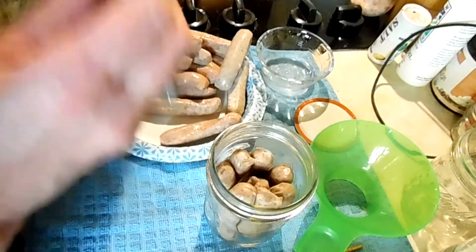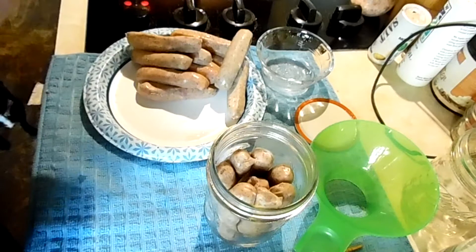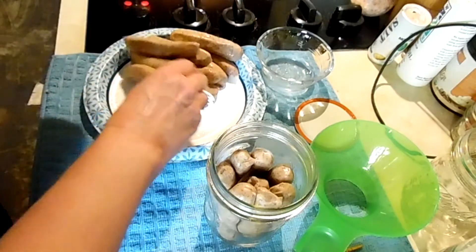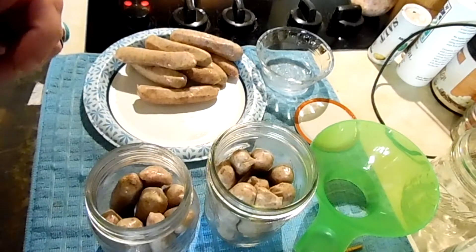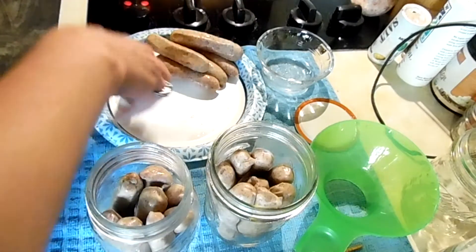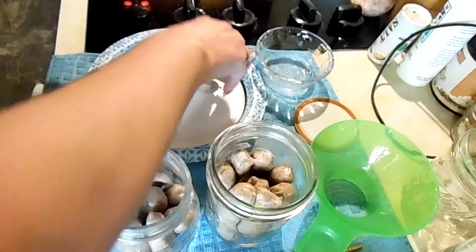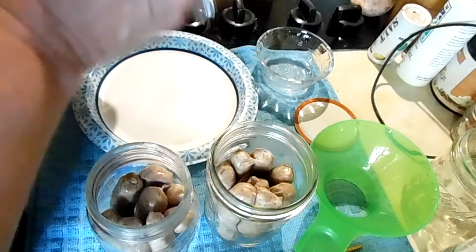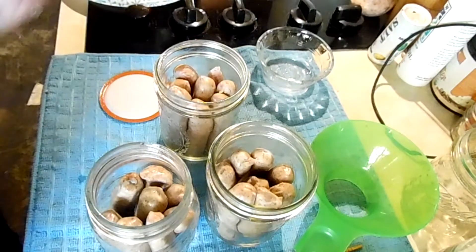I don't have the freezer space for these, plus it's not bad to have several things on the shelf just in case. I have some Salisbury steak in the canner and I want a fairly full load, so I still have to do a meatloaf.